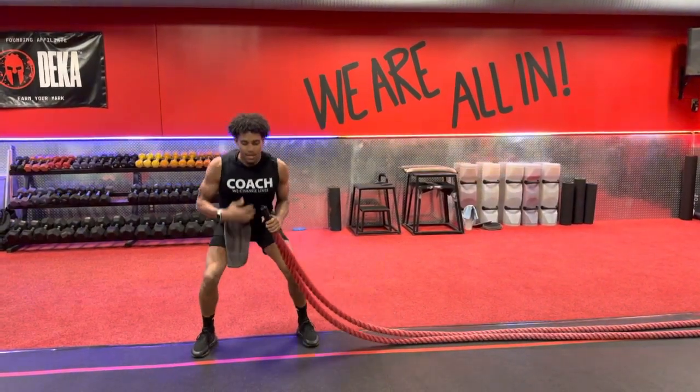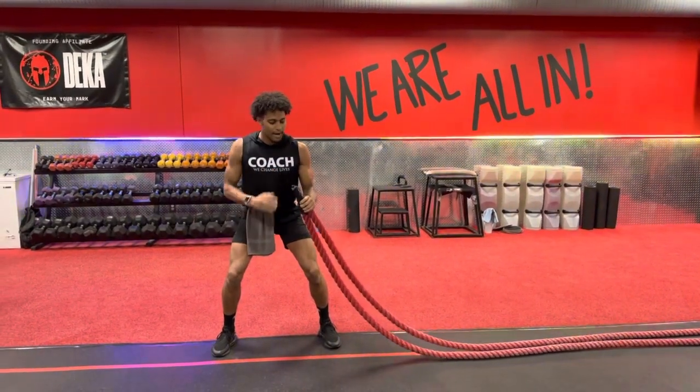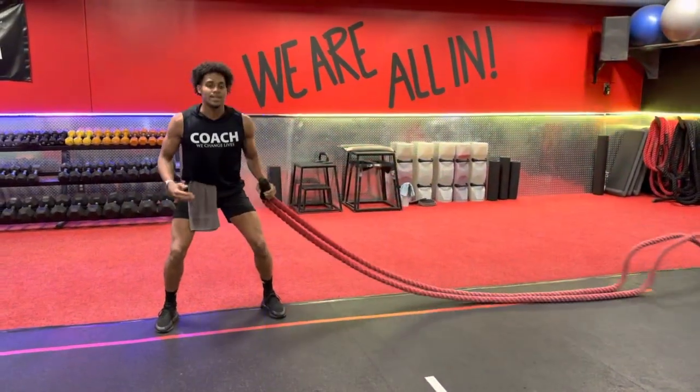You're going to start out in that athletic position, have that head and chest up. Now you want to have that rope just right in front of your body here. As you get that rope shape, get that double rope, go all the way down to that ankle point as fast as you can for that entire time on that clock.